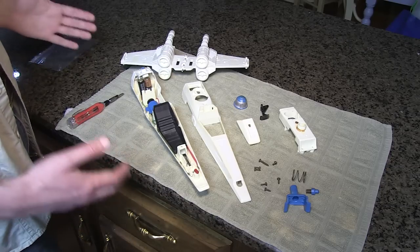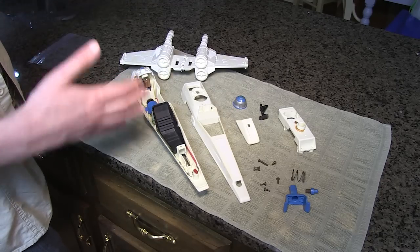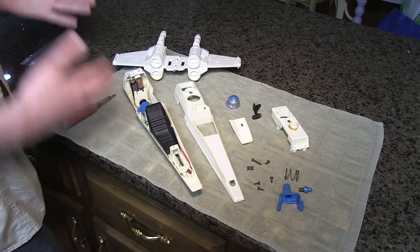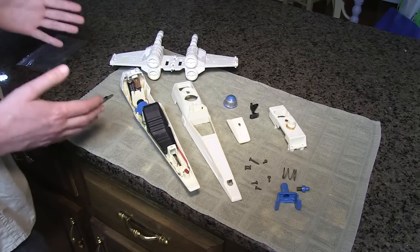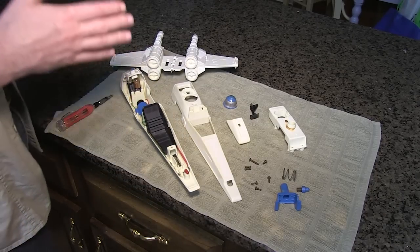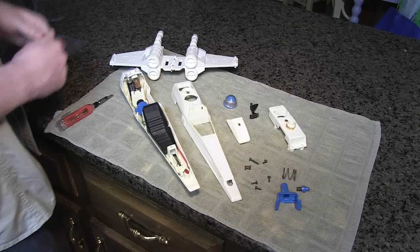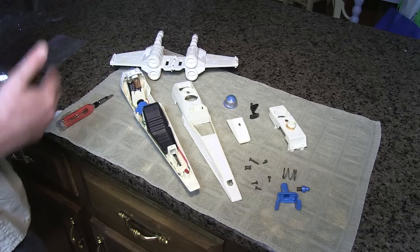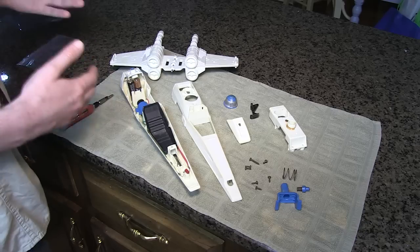We subjected Matt's X-Wing to a 12.5-hour Retrobrite bath. We decided not to keep it in there for days and days, because there's evidence to suggest that if you leave it unattended for days on end and keep slathering it in more of the Retrobrite mixture, you can actually end up damaging the plastic. I always kept in the back of my mind that this is a childhood survivor — there's only one of them. We're not going to be able to replace this X-Wing. In my twisted way of thinking, this beat-up, loved X-Wing is the only one of its kind for Matt, so I didn't want to damage it.